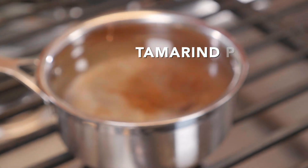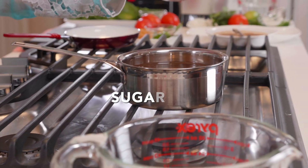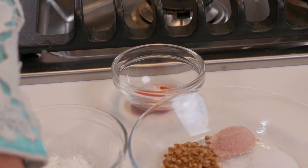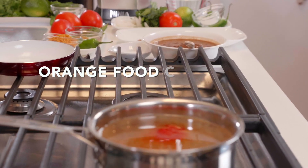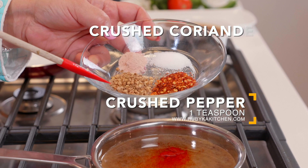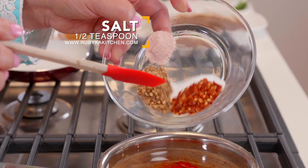We've added our tamarind and now we're going to add six tablespoons of sugar, four teaspoons of orange food color, a teaspoon of crushed pepper, a teaspoon of crushed coriander, half a teaspoon of black salt, and half a teaspoon of regular salt.